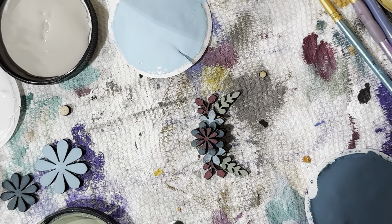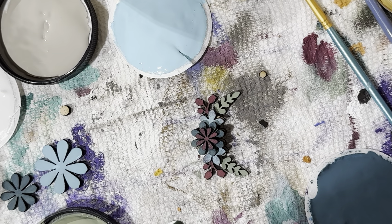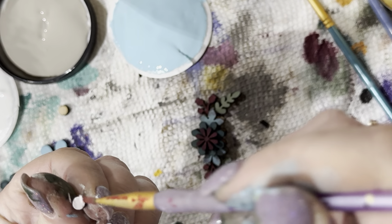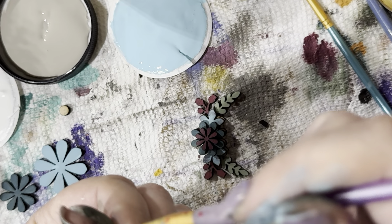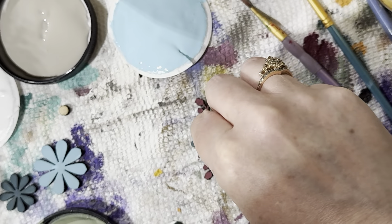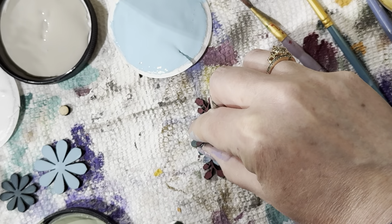I'm thinking white for the center piece. I'll clean this tiny brush off and grab just a tiny bit of this white. There's our white little piece in the middle. I might even dry brush around it so it's not so bright.